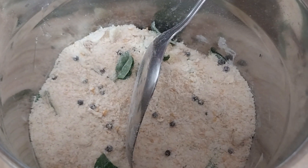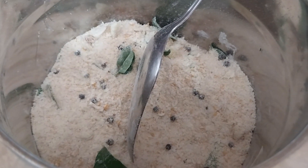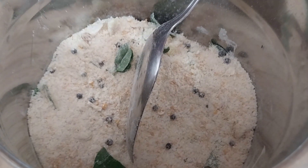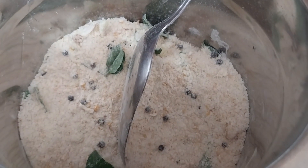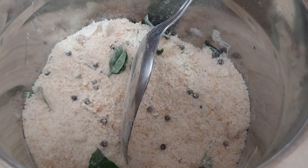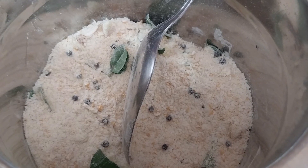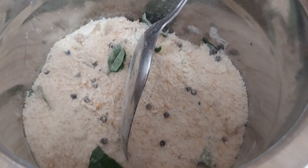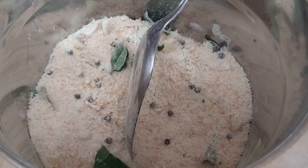We can go with the kitchen. If you have cold water, you can get some water. We can get the hot water.